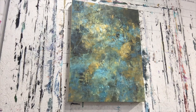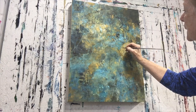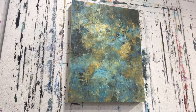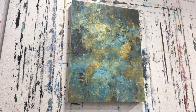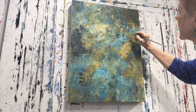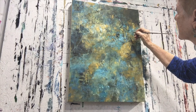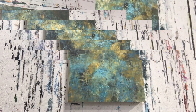A brief visitor walks by and exchanges pleasantries. The artist welcomes them to walk around. The artist notices they are starting to futz with the painting and doesn't want to do that.